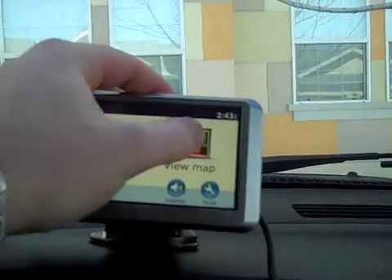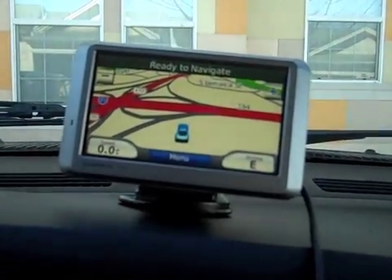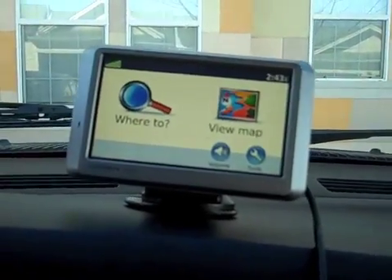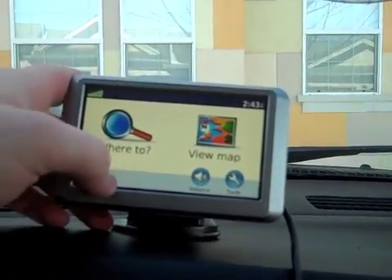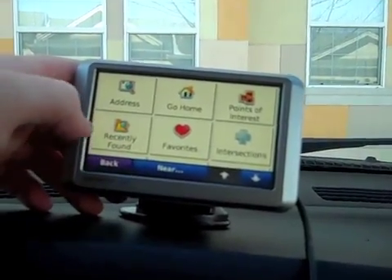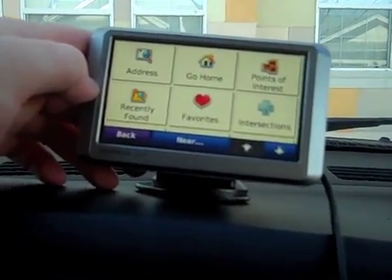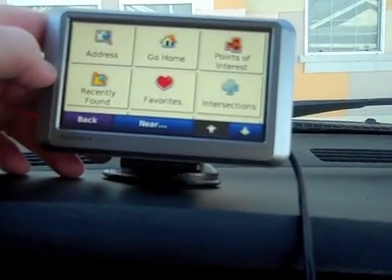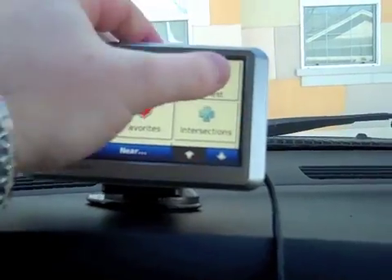We can stop what we're doing or add a detour if you need to make a detour, to view the maps and show you where you are right now as you're going. If you want to have a map of where you're headed — 'Where To,' 'Recently Found' — it's going to store recently found addresses for you that you maybe use a lot, so they'll be there for you.